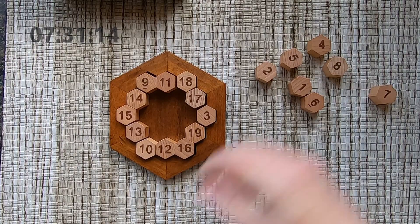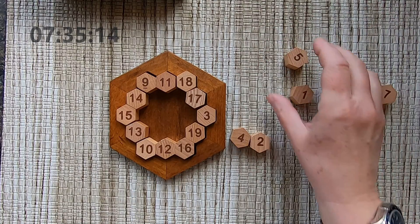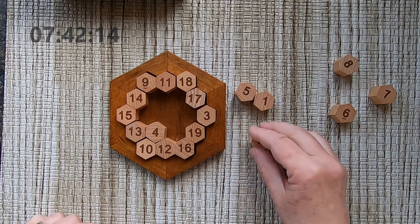Six — four and two can make six. Or five and one. I'm going to try with the four and the two.